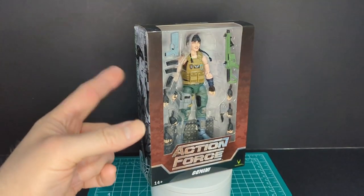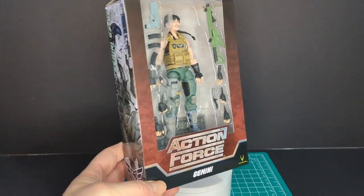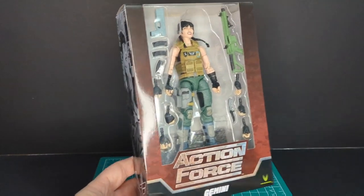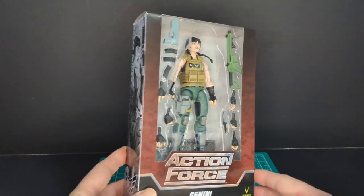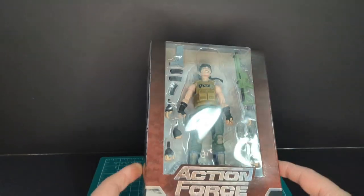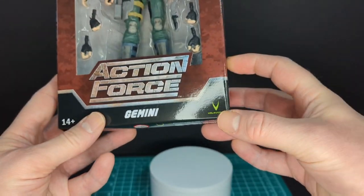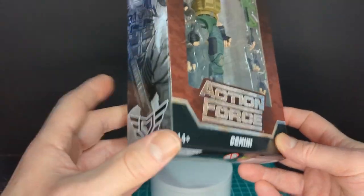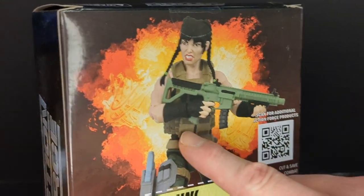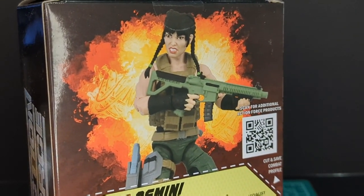Let's take a look at the packaging. Pretty nice packaging. I always like the Action Force packaging — very minimalistic and stylish at the same time. It goes from red to dark. You got the Action Force logo, Gemini, and the Valiverse logo. 14+. And on the back of the packaging, you can see the figure here. I'm not sure if it's a digital render or the actual figure — it's hard to say.